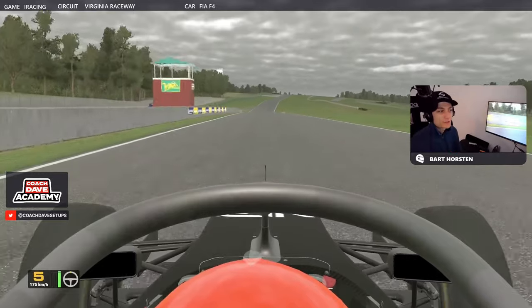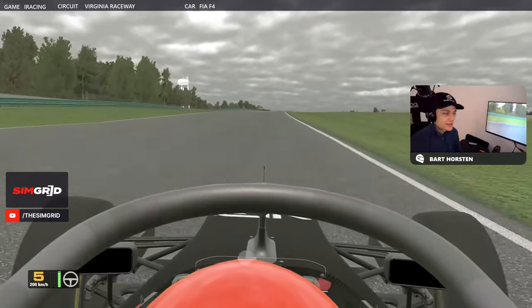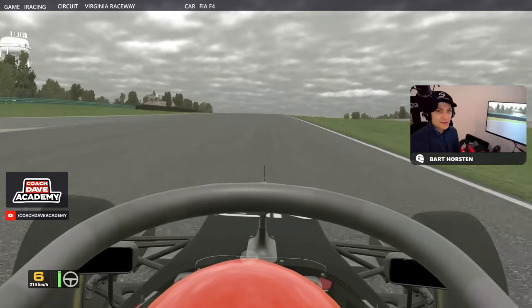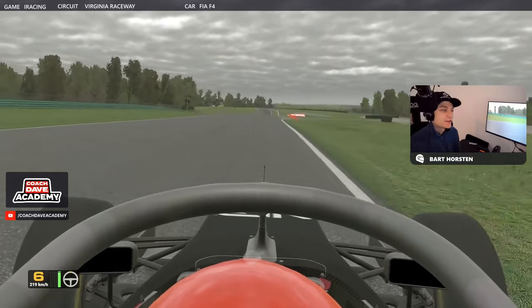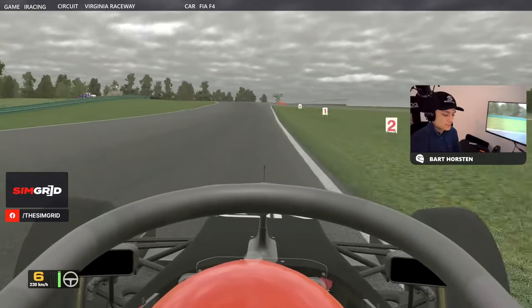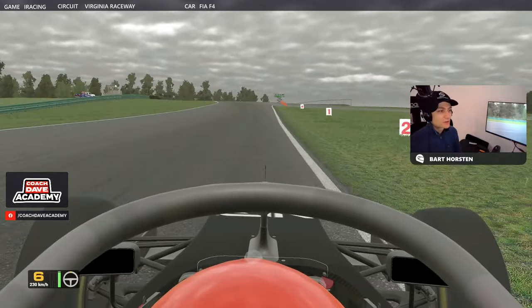Very, very long straight — going to be a great opportunity for overtaking. Just leave the car on the right-hand side of the track, take the shortest distance to the next corner, position ourselves nice and early. Braking now — not until you turn in here, really. I turn in at the one-board.